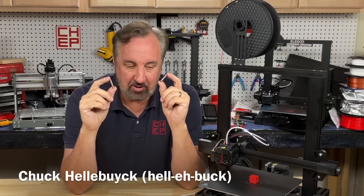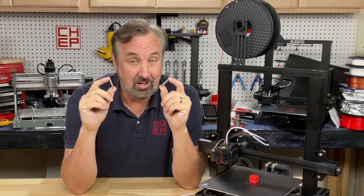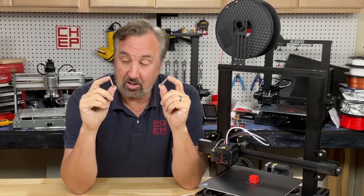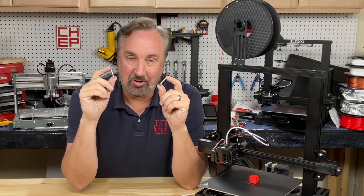Is an all-metal heat break really better than the standard heat break that's on an Ender 3 or Ender 3 clone? It really is, and I'll explain why and I'll show you how to install this one on an Ender 3 Neo on today's Filament Friday.